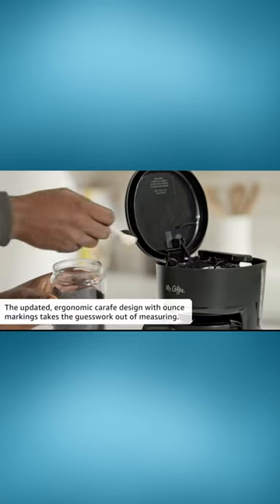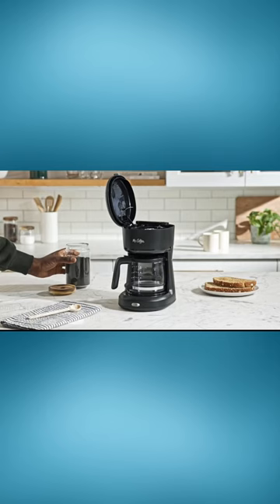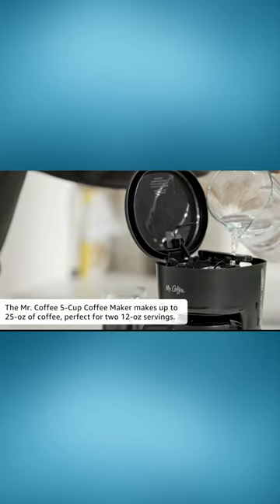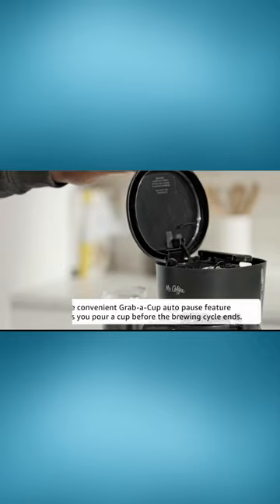This drip coffee machine is straightforward to use. The easy-to-view water window and one-button control ensures simplicity and accuracy in your brew. And for those who can't wait, the Grab-A-Cup Auto-Pause lets you pour a cup before brewing is finished.